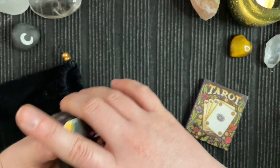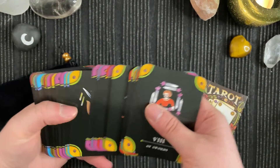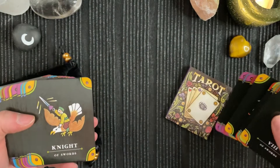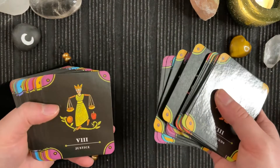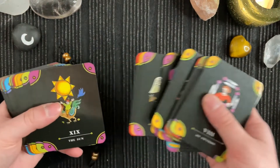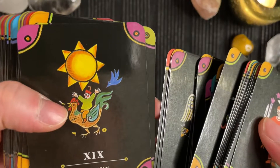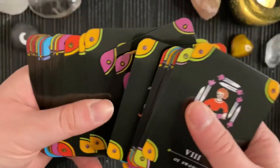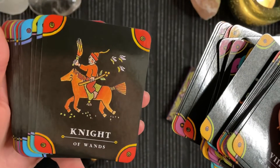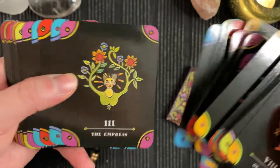I think it's really cute and I don't really read with it much. But for some reason the guidebook is surprisingly good, I found. And I will try and work this one into my rotation, because it is rather cute. And when you start looking at the images as well, I think this is quite an underrated deck.